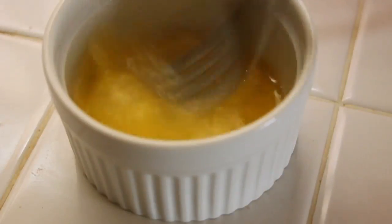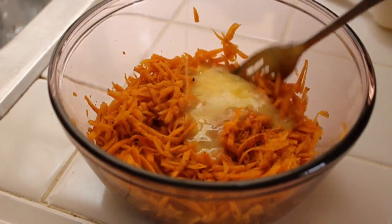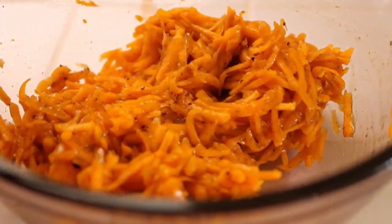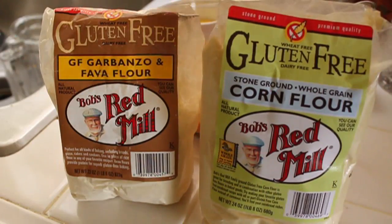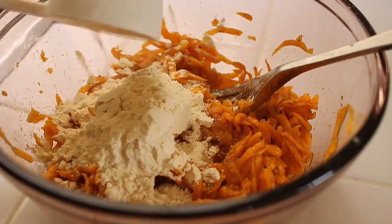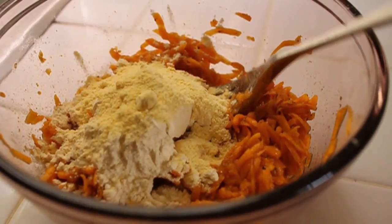I'm also going to beat one large egg and mix that in. Now at this point, if I wasn't worrying about gluten, I would just add some flour. But we're not going to do that because this is gluten-free. So we're going to use these two fine products: gluten-free corn flour, and also a garbanzo bean and fava bean flour. You're going to find these at pretty much any health food store or specialty grocery. Bob's Red Mill is very well known for these specialty flours, so those are not too hard to find.